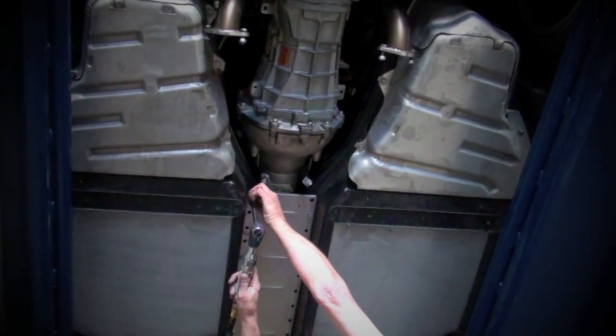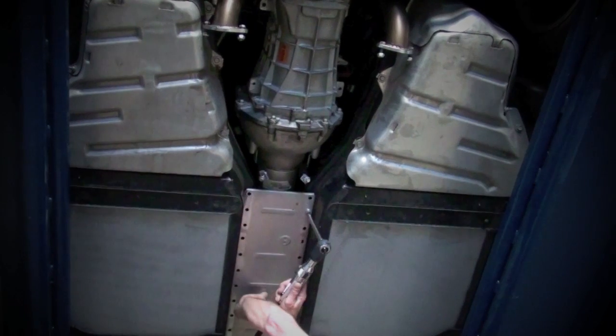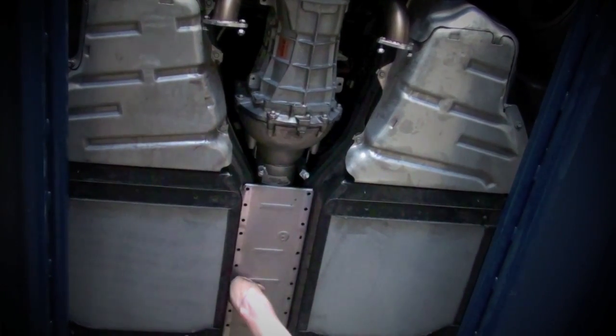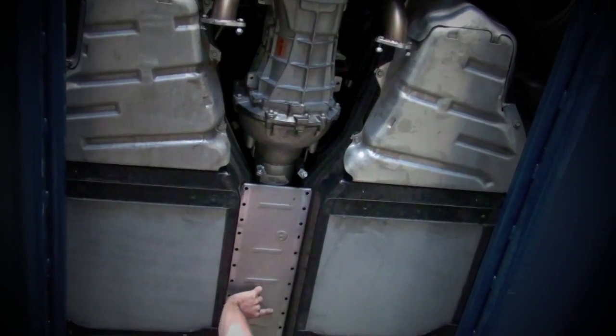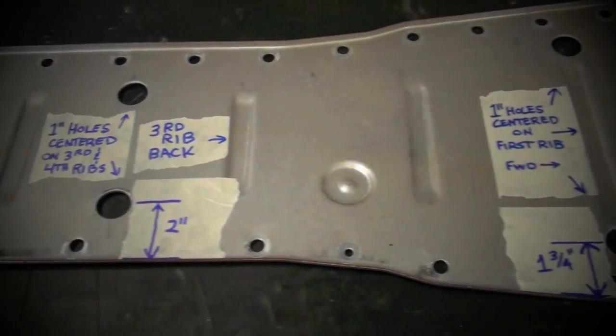Remove the bottom cover plate from the middle of the car and use the template in the instruction sheet to punch a few holes in it for the oxygen sensor harnesses. You'll be re-routing them and plugging in the oxygen sensor extensions in order to keep the harnesses off of the headers and the midpipes.